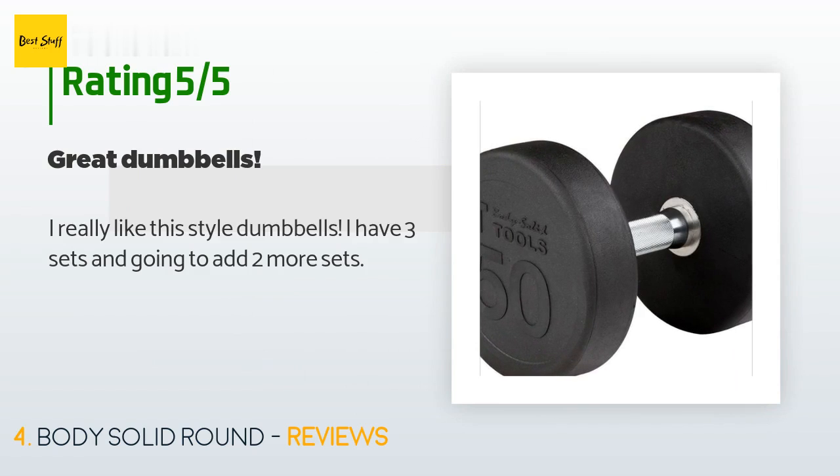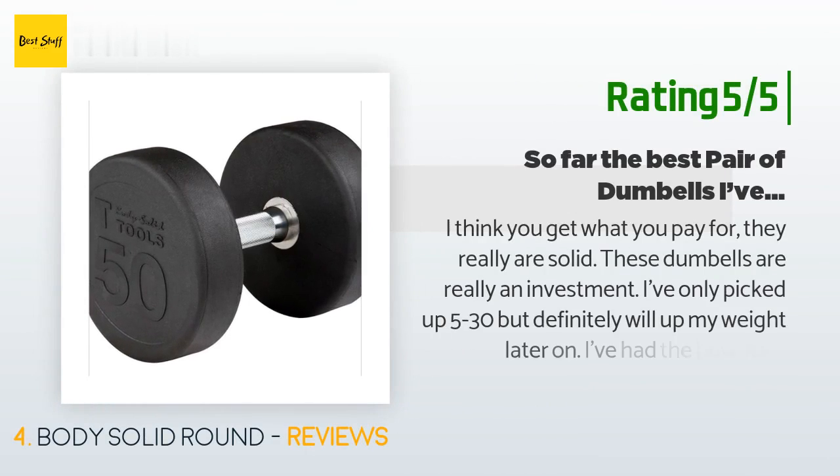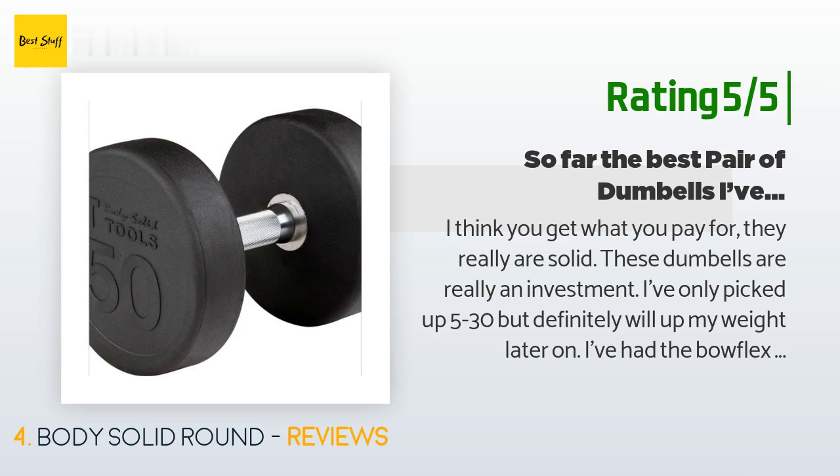A customer said: 'I really like this style of dumbbells — I have three sets and I'm going to add two more.' Another happy customer said: 'These dumbbells are really an investment. I've only picked up 5 to 30 pounds but will definitely increase my weight later. I've had the Bowflex 10-90 and they were good but not great for certain movements — curls, for example, since the Bowflex are very wide, interfering with muscle contraction. These dumbbells are not even half the width of the Bowflex, so you can push your workouts harder and focus on that one muscle. You'll feel the squeeze in every single rep.'